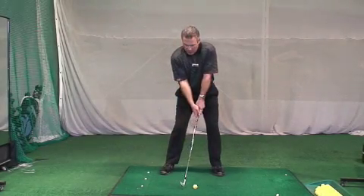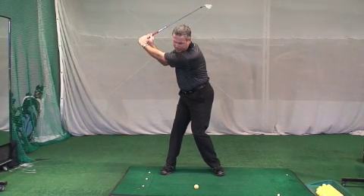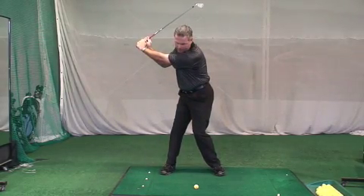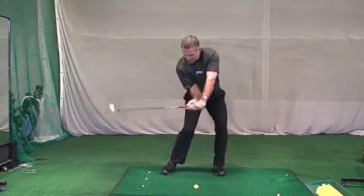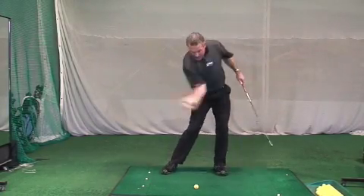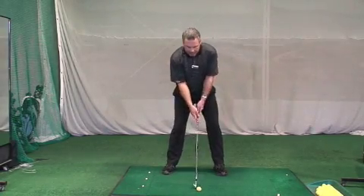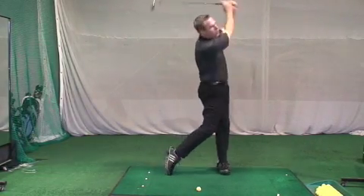Then momentum takes over to load the shoulders and to hinge my wrists and position my arms. So I'm tossing — toss it wide, let the arms levitate up, now everything can fall. And as everything falls, my left side clears out of the way, and boom! I can really give it a good zip through the golf ball. So it's toss, whip.